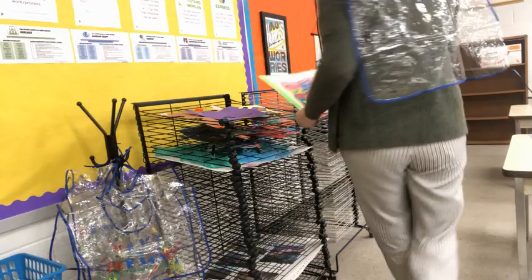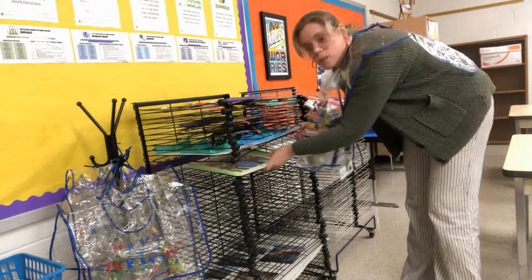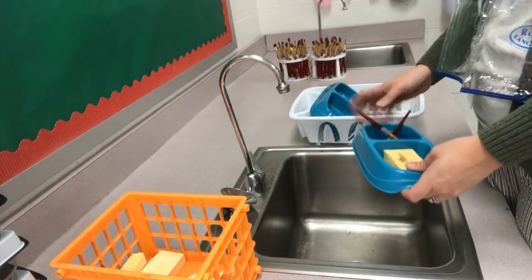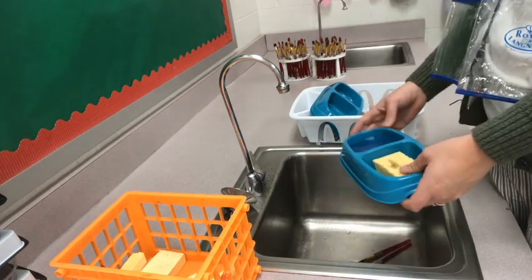Step one to cleaning up should be making sure that your artwork is safe. Take your painting and your messy mat and place them together on the drying rack. After you know your painting is safely on the drying rack, continue to clean up the rest of the items on your table.